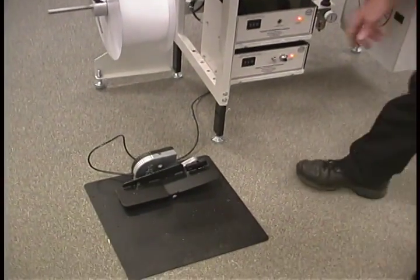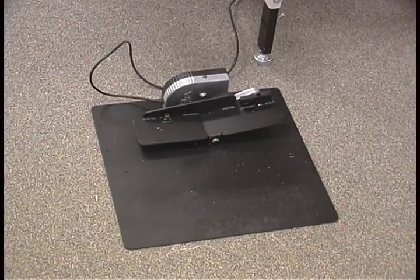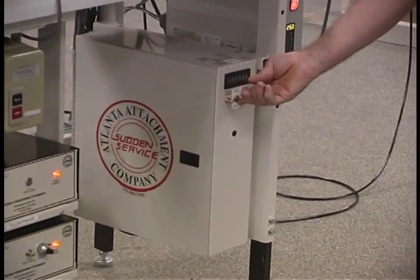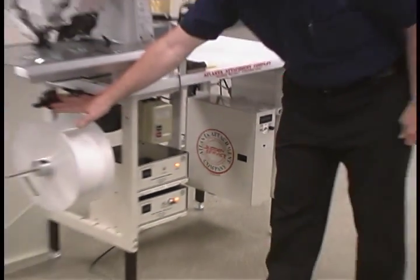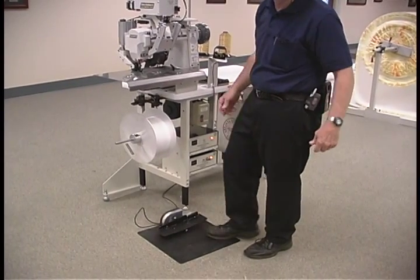The foot pedal is movable for operator comfort. On the flanging sensor — if the flanging sensor is turned on and there is no flanging, the machine will not sew. The machine is dead; that's your indication.